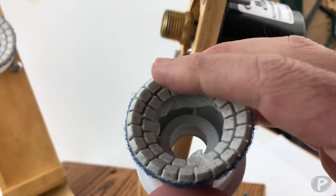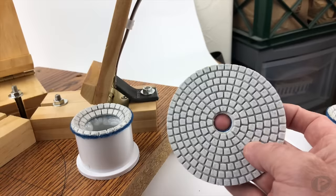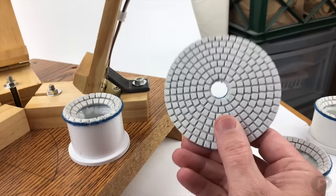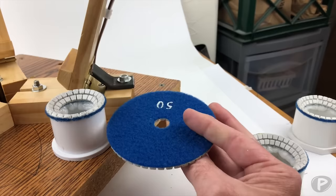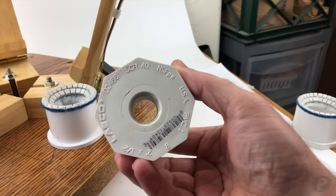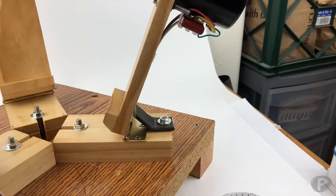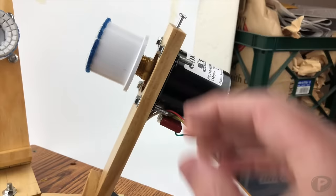Inside these cups you can see the remains of polishing pads. These polishing pads I also got on Amazon — I don't remember the exact price but I think I got a pack of maybe a dozen for around fifteen to twenty dollars. This one is 50 grit, which is great for grinding. I glued them onto the cups. I also have a second size — about two inches — for a larger stone. They just twist on very easily.